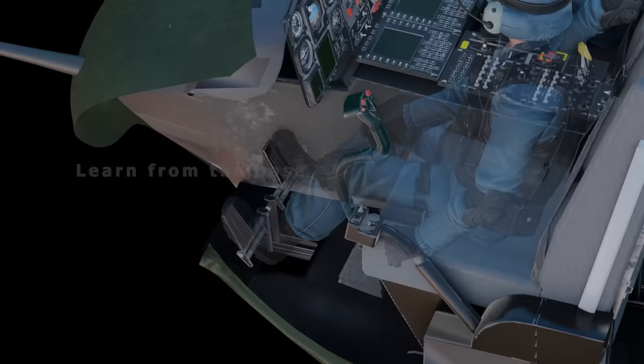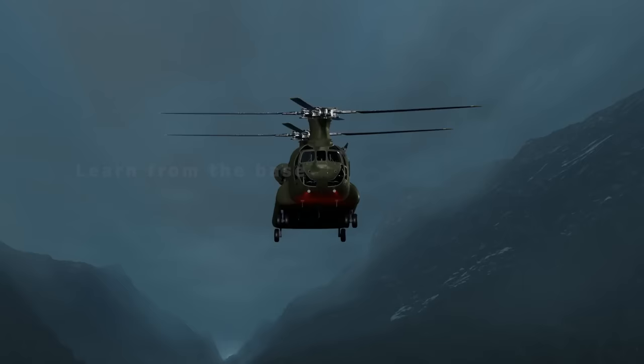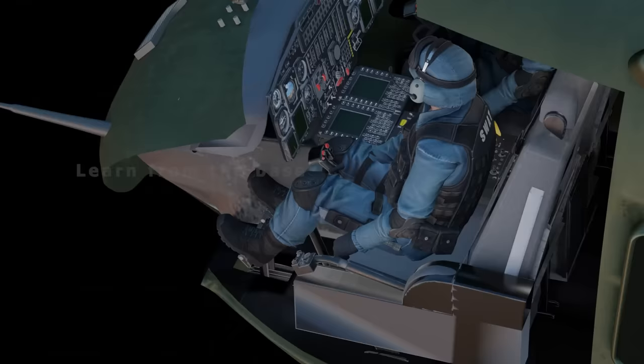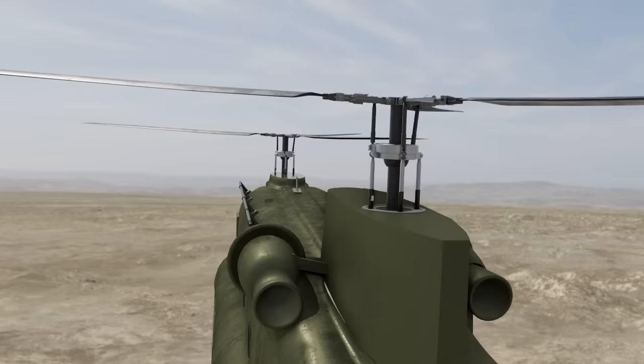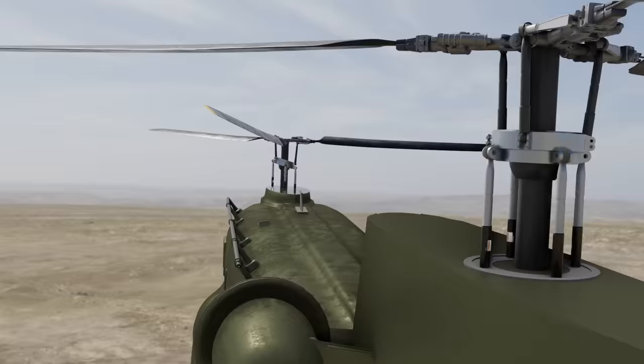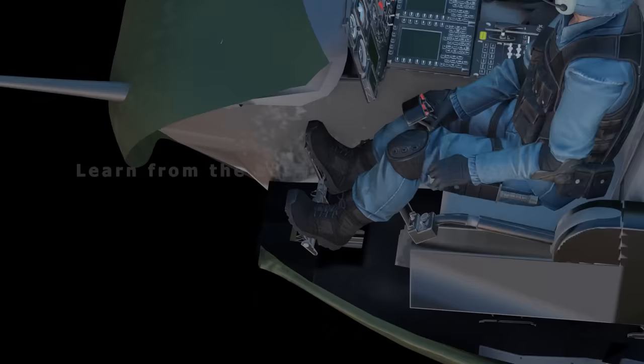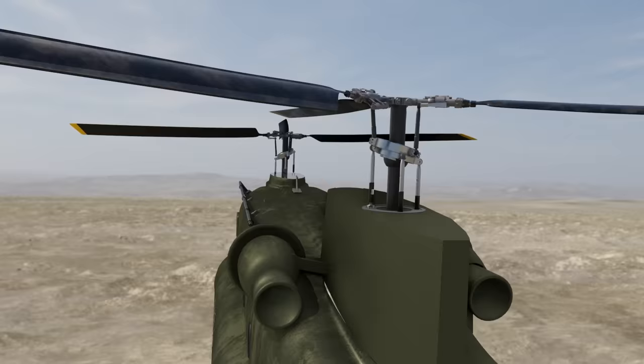The rotor pedals are used to turn the helicopter left or right — also known as controlling yaw. When the pilot moves the right pedal forward, it causes the forward rotor to tilt to the right while the rear rotor tilts to the left, turning the helicopter to the right. Conversely, a left pedal input causes a counterclockwise directional movement, or left turn.